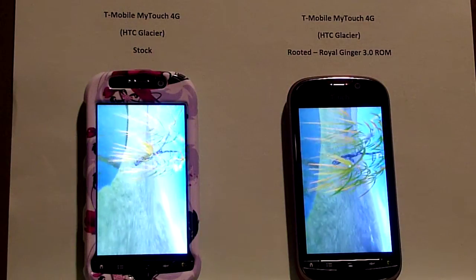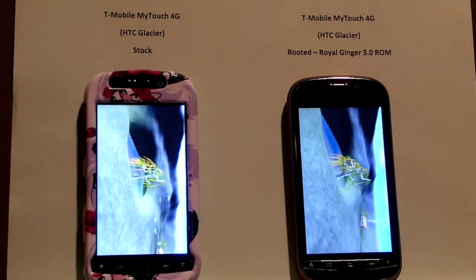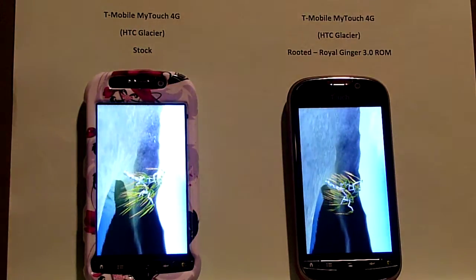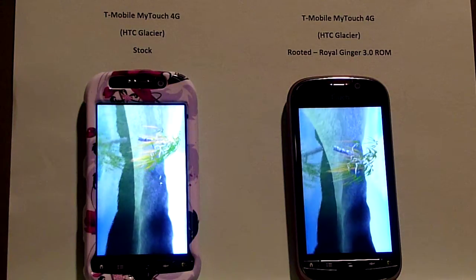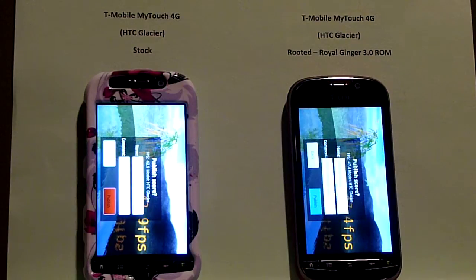But you'll see the numbers here at the end of the test, and you can decide what you think. If you want to send me a message, please do — I'll try and answer any questions that I can. It's about 5 frames per second faster, so that's the difference between stock and a cranked up fast ROM. Again, take care. If you have any questions, drop me a line. Thanks.